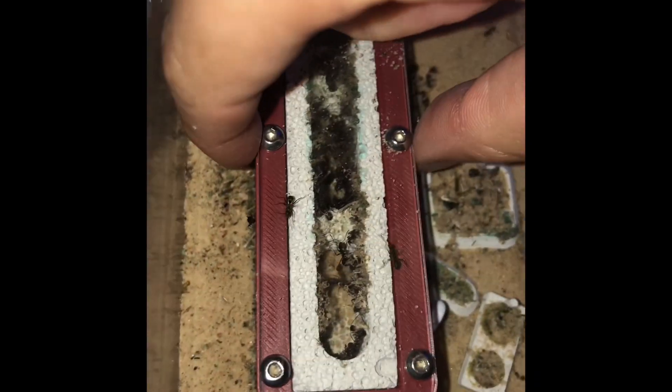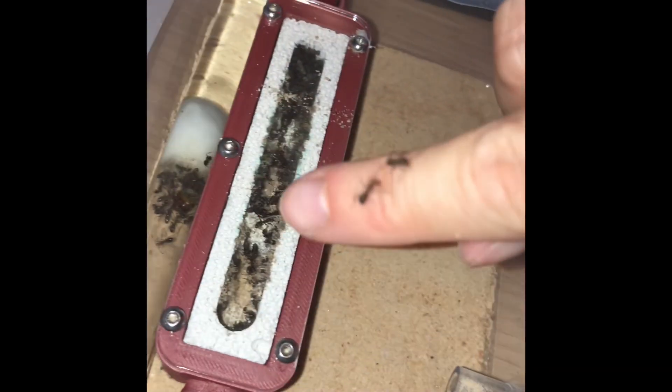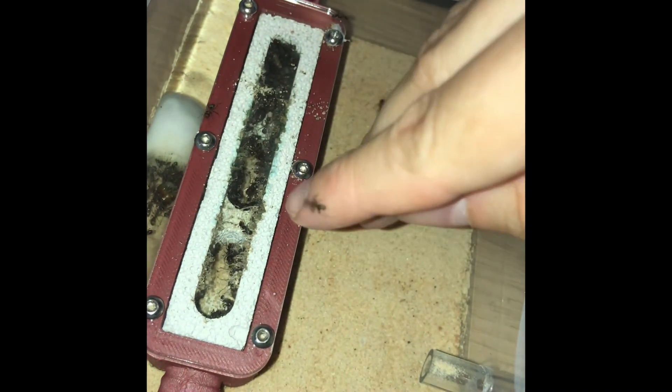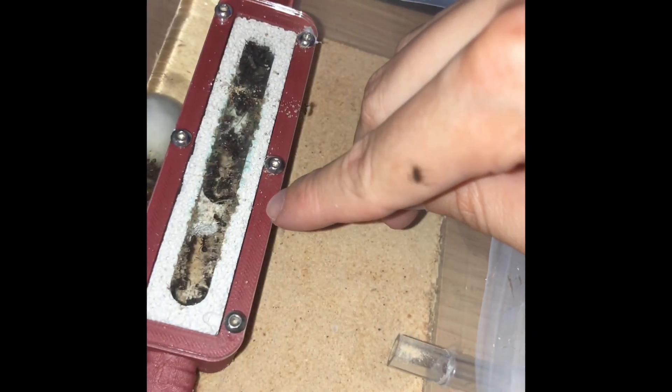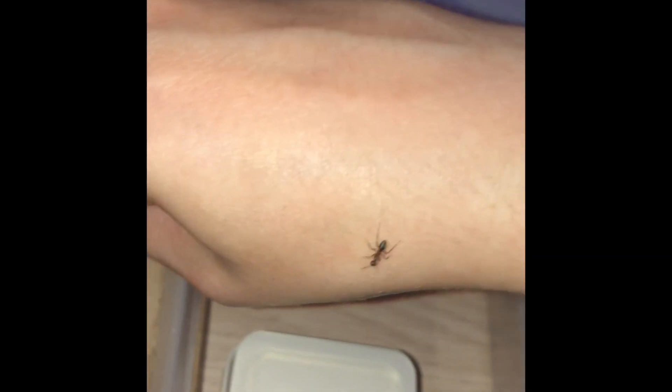Now it's time for the nest, but there are some ants on here. Oops, now they're on my arm. Come on girls, go back home. Good job! But I think your sister likes it on my arm, so I'm gonna have to stop recording to take her off.